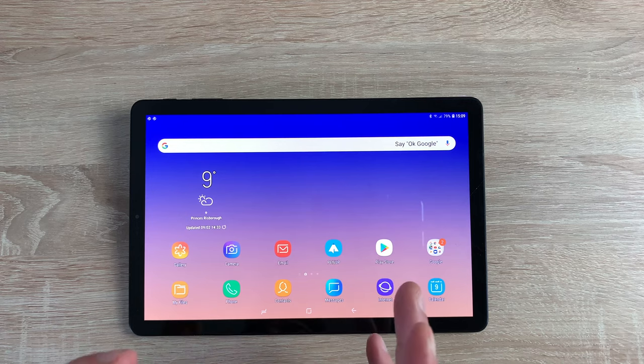So it comes in two colours: there's black or grey. I've got the black model. Now I want to take you around the device and talk in detail about key aspects.